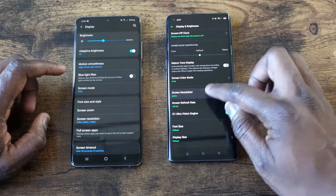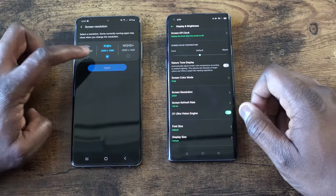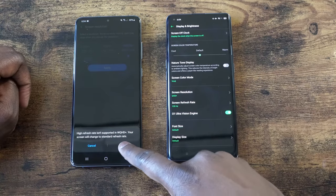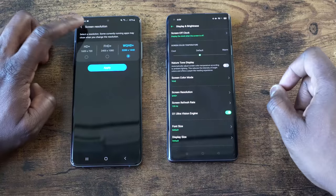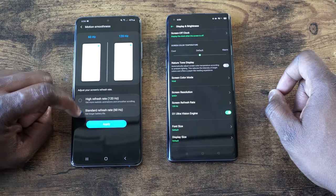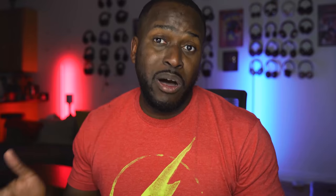Now let's start with displays since we've finished cameras. Both of them have lovely displays — QHD and QHD+, with QHD+ on the Oppo. That display is also 120Hz, just like the Galaxy S20 Ultra. But here's the catch: the Oppo does 120Hz at QHD+, while the Galaxy does 120Hz at 1080p. So Oppo has an upper hand right there, and you can clearly see it.